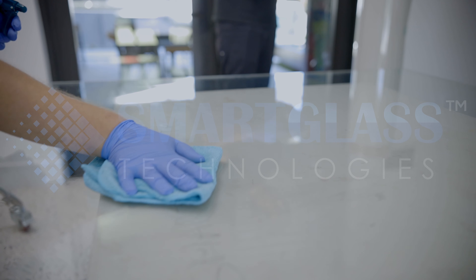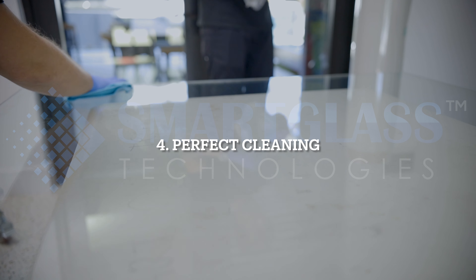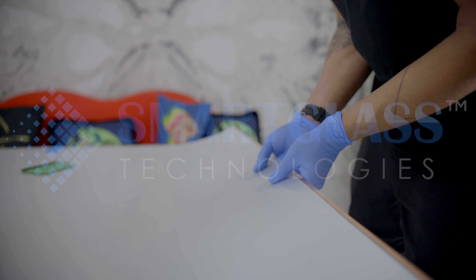Before installation, the installers will clean the surface of the window thoroughly to remove any dust or debris. This will ensure the film adheres properly.